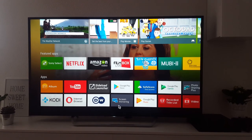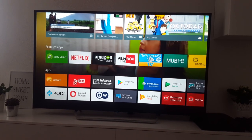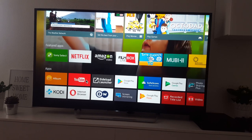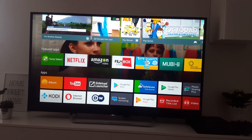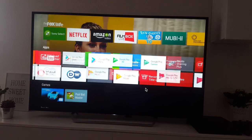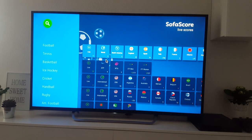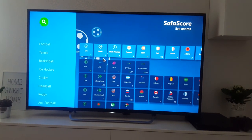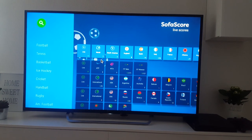And now we can use the mouse on Sony Bravia TV. Let's open some application — for example, let's open this SofaScore. And there are the live scores, let's open this one.